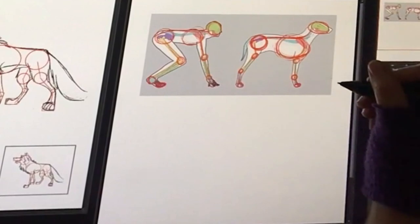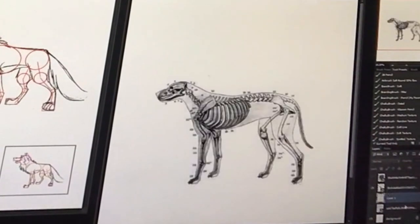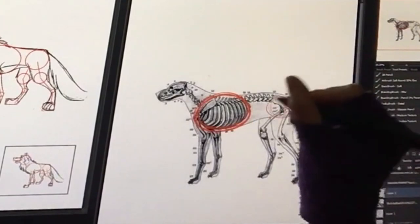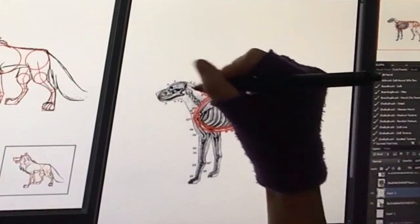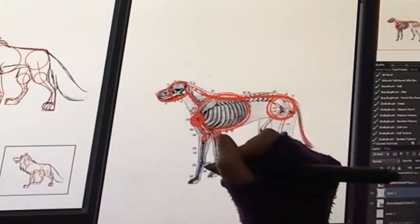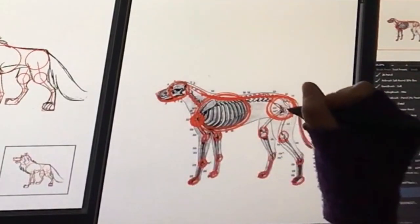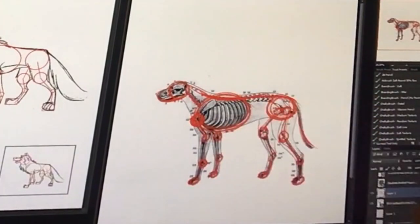Once you learn the proportions, you can pretty much draw any animal. I brought up a picture of a dog skeleton. You can see we have the lungs here, hips here, spine here — the spine actually goes down into the tail. We have the head, jawbone, shoulder, knee, heel or ankle, fingertips, toes, ankle, knee, hips. The proportions are different than humans, but the breakdown is the same.